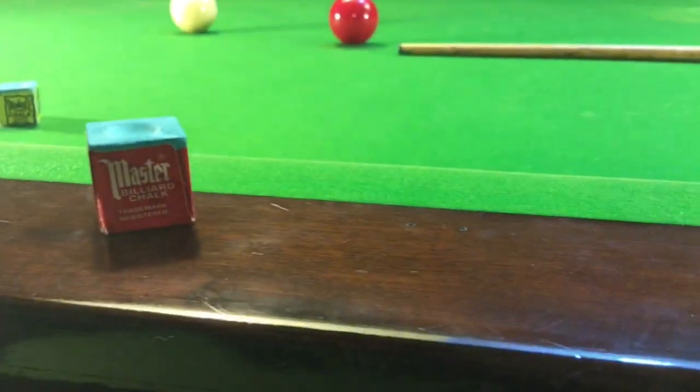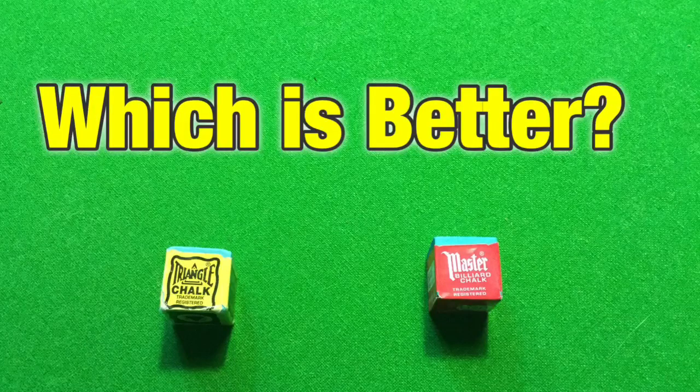These have been the two most popular chalks in snooker for the past number of years. But which is better? Well today we find out. This is Break From Life.